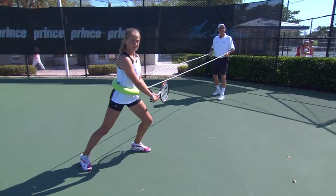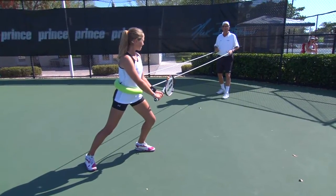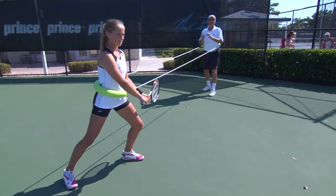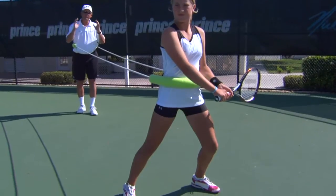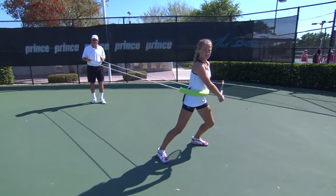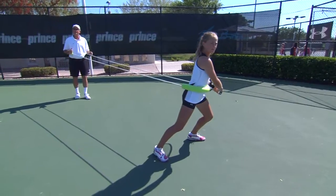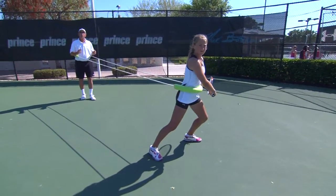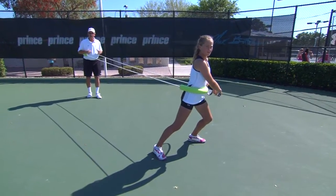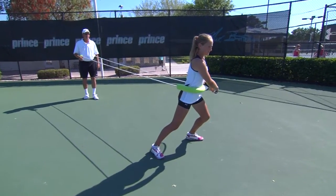She's found an open stance to be the best solution for this pressure, and that's exactly where we want her. Now we're going to show you how we can use the dog sled to teach her a new technique to replace that tendency to close off. Now that we've got Elizabeth's feet set up correctly for this shot, I'm going to have her do a load and lunge transfer step.